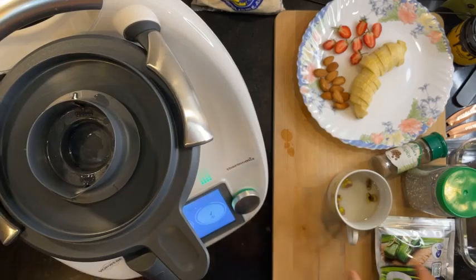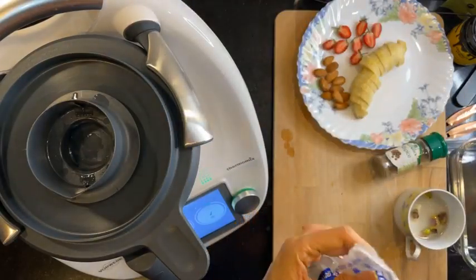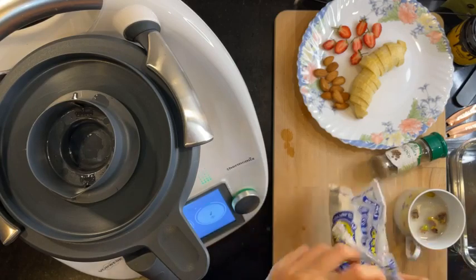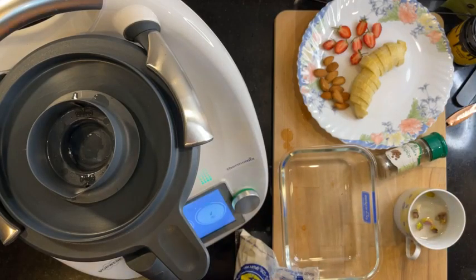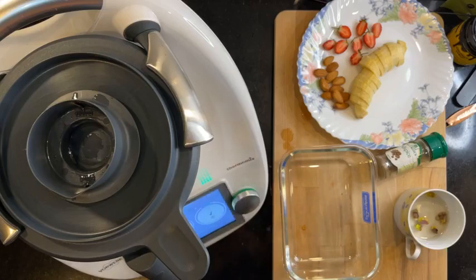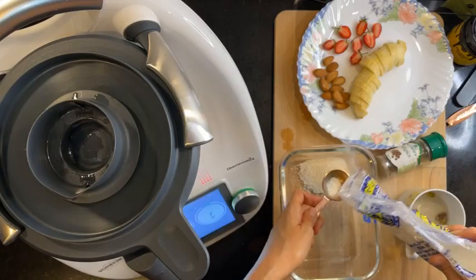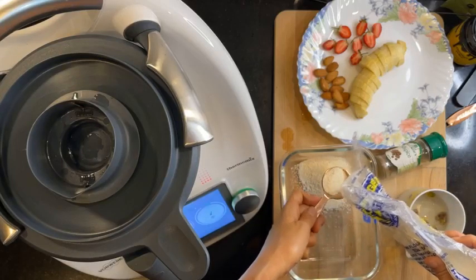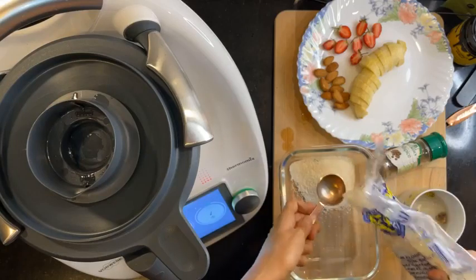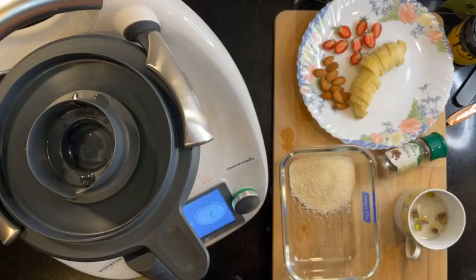How long does it take for milk to come to a boil? It needs four tablespoons of semolina. Four tablespoons is actually one quarter cup.